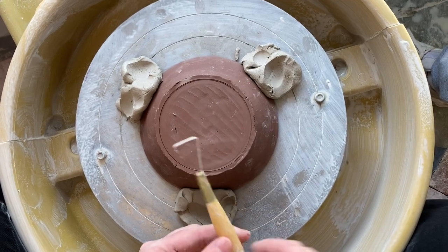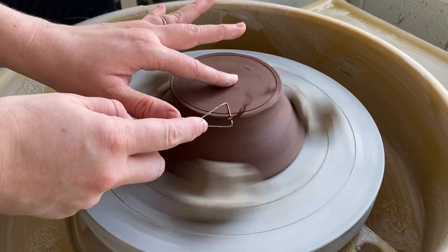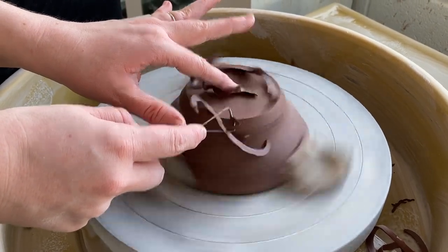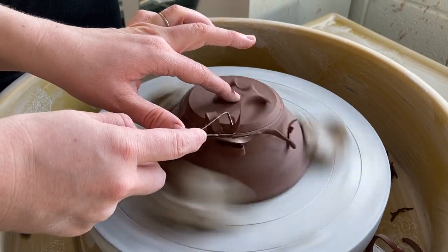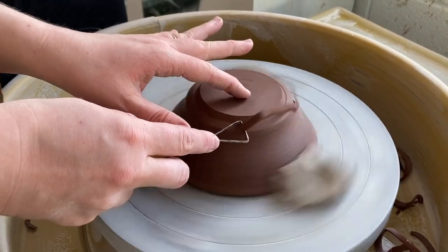This is the tool I'll use to trim. There are a variety of different sizes — depending on the size of your pot, you might want a bigger or smaller one. I'm going to hold the tool at three or four o'clock on the edge of the pot surface if I'm right-handed and my wheel is going that way. If I am left-handed, I would be doing it over on the other side at about eight o'clock.